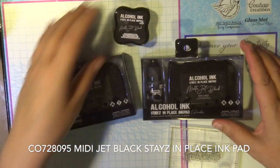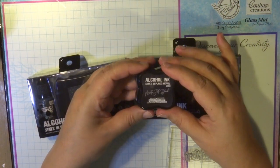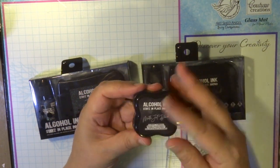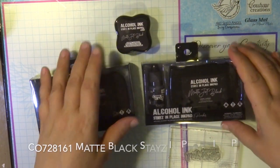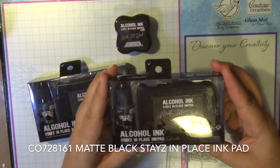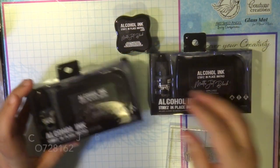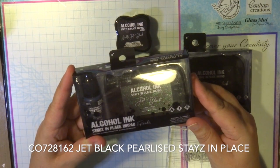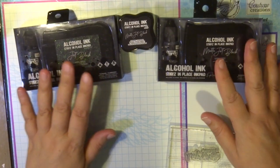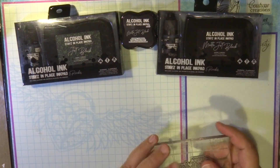I've had a few requests about the black — what's the difference between the two, or actually the three of them. First, there is the mini jet black ink pad, which is ready to go straight away. Then there is the matte black stays in place ink pad, which has the reinker and applicator tool. And there is the pearlized one, also called jet black.